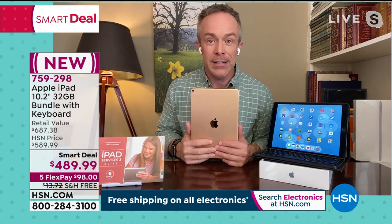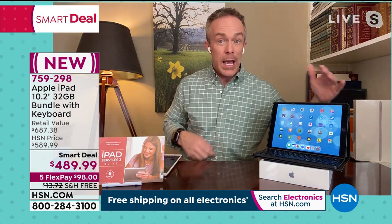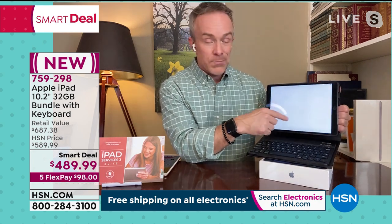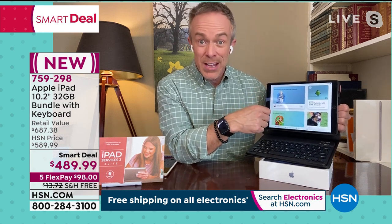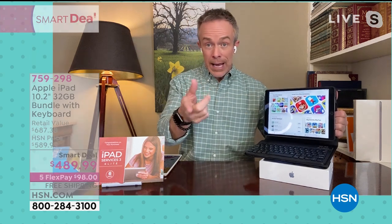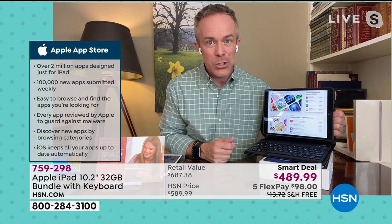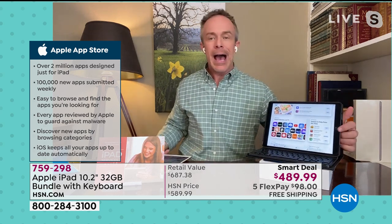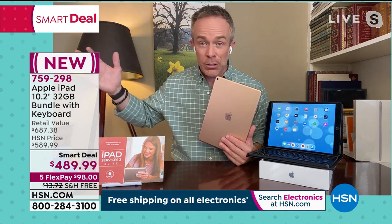You're getting the latest hardware of the 8th generation tablet — economical but not refurbished, not last year's model. With the 8th generation, the A12 chip is 40% faster than the 7th generation and twice as fast for graphics, yet it's still a streamlined one-pound device with a 10-inch Retina display screen. It's compatible with the Apple Pencil. At HSN you get a case so you can pack it up, plus a keyboard folio case that sets up just like a laptop with a tactile keyboard.